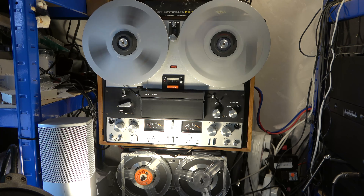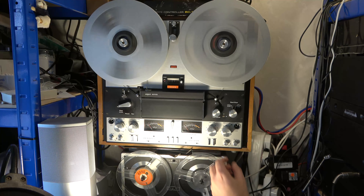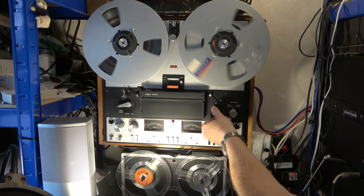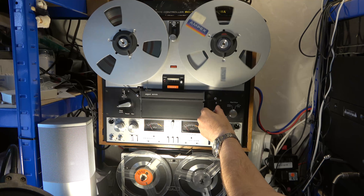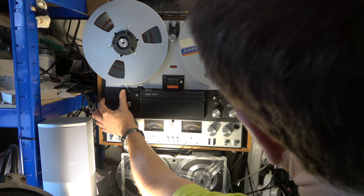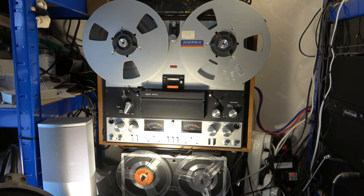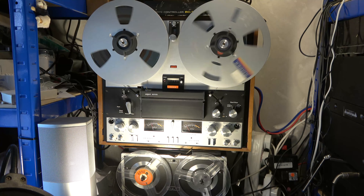You can listen on the headphones and it'll be chirping away as the audio passes. You can slow it down, stop, rewind, and find the bit you're looking for — quite a nice feature. When you're cued up to exactly the right spot, you operate the lock release switch and then go to pause or play. I'm a bit underwhelmed by pause — it tends to run on — so I go straight into play.